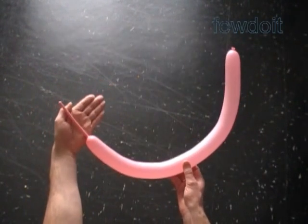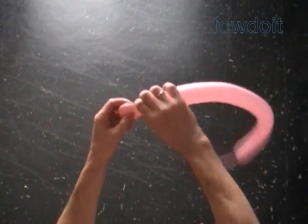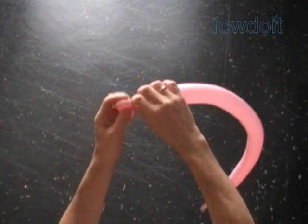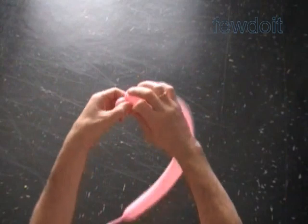Let's inflate the balloon, leaving about a 4-inch flat tail to make the head of the cat. Twist the first soft up to 1-inch bubble. Lock both ends of the first bubble in one lock twist.